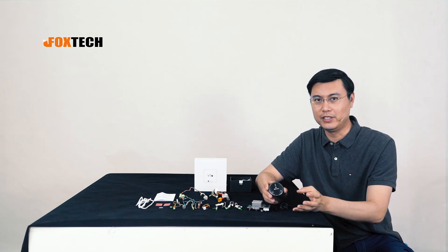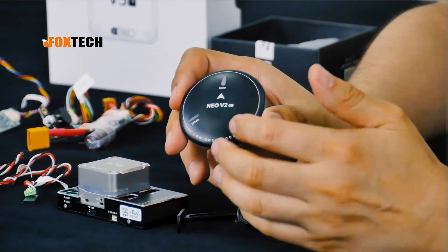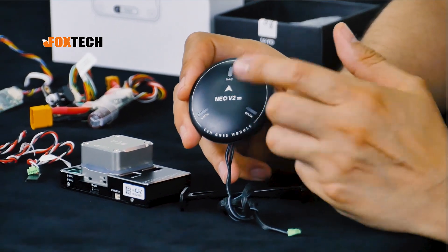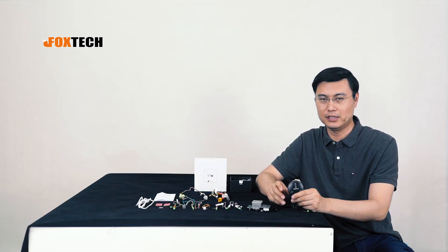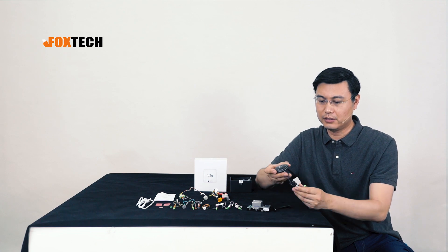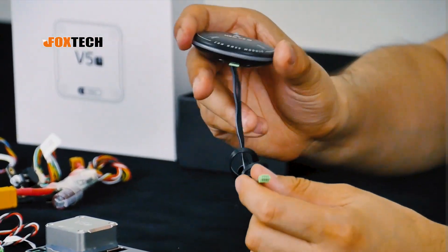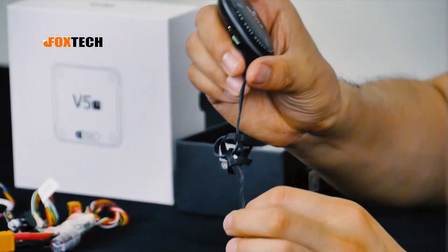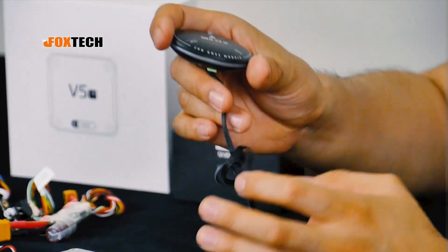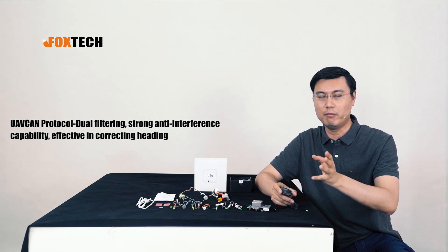Let's take a good look at the new V2 GPS and compass module. Inside is the M8 — a very popular, fast GPS module. It also uses the CAN protocol, so you can directly link it using CAN. The benefit of using CAN is that the cable and the whole unit are less vulnerable to surrounding interference, making the heading of your drone much more accurate.